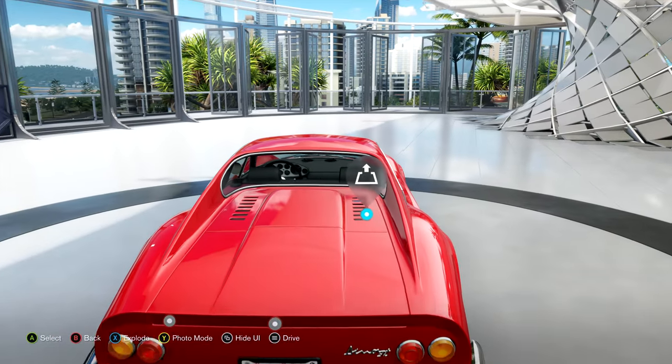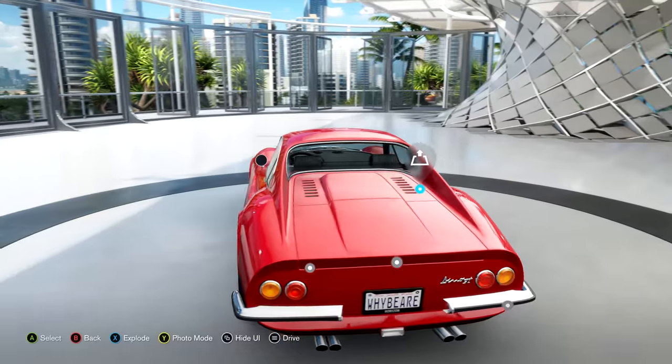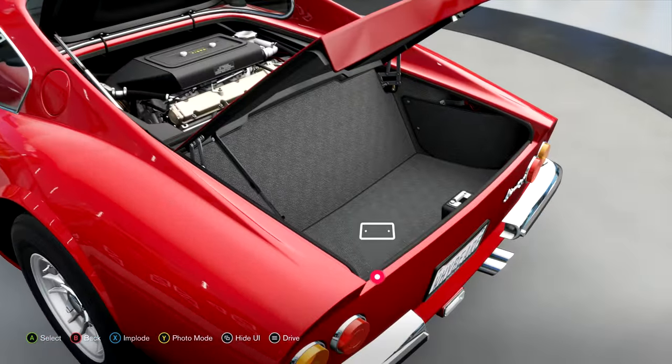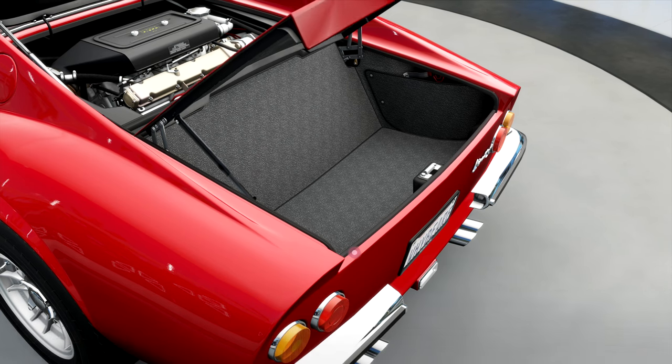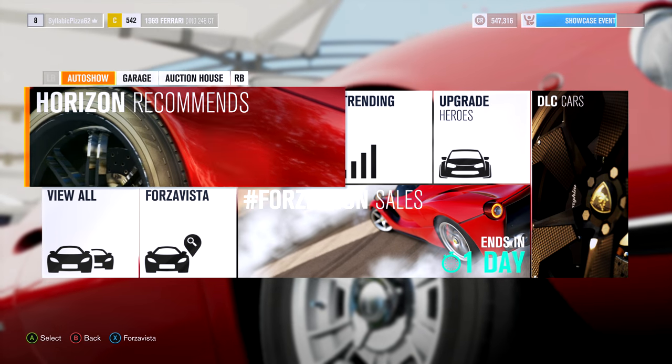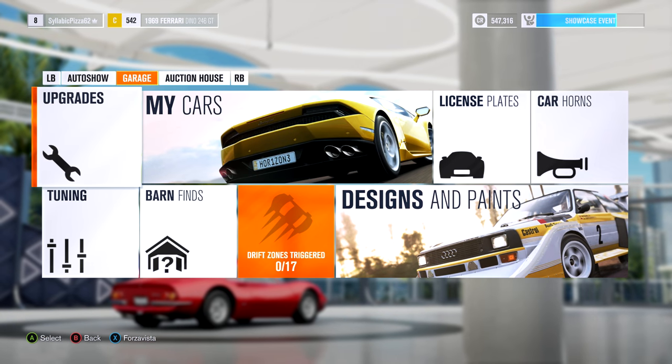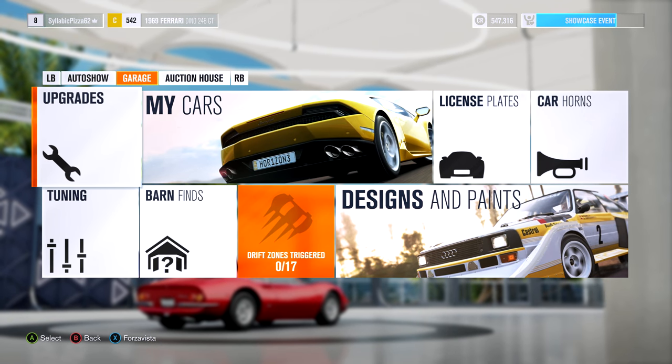In the back all it says is Dino GT — it doesn't say Ferrari anywhere. It really is a strange Ferrari because it only has a V6 engine, but it's still nonetheless a Ferrari and one of the nicer-looking ones. I'm kind of curious what it would look like if we removed the bumpers.